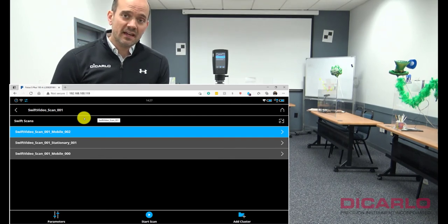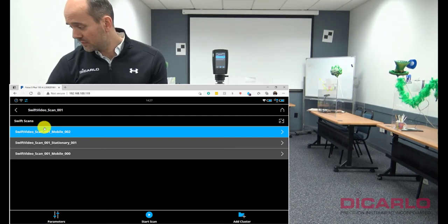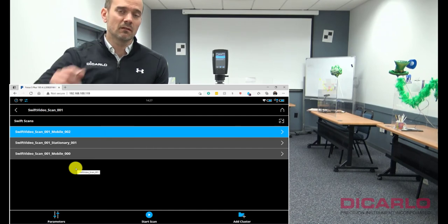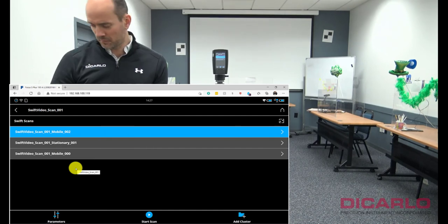If you start another scan, it will be separated and you will see 002 in the actual filename. The mobile, stationary, and mobile parts will inherit their own little naming nomenclature.